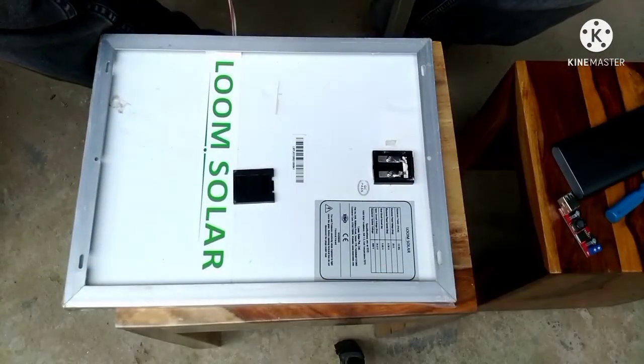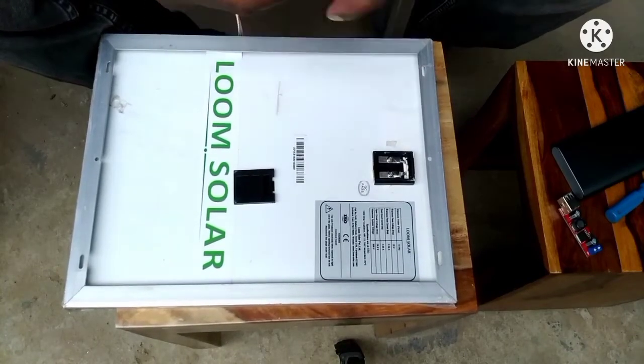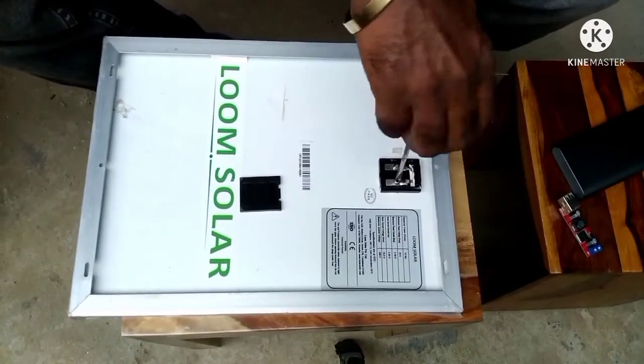First of all, connect the wires to the solar panel, and while connecting you must identify the negative and positive terminal of the panel.